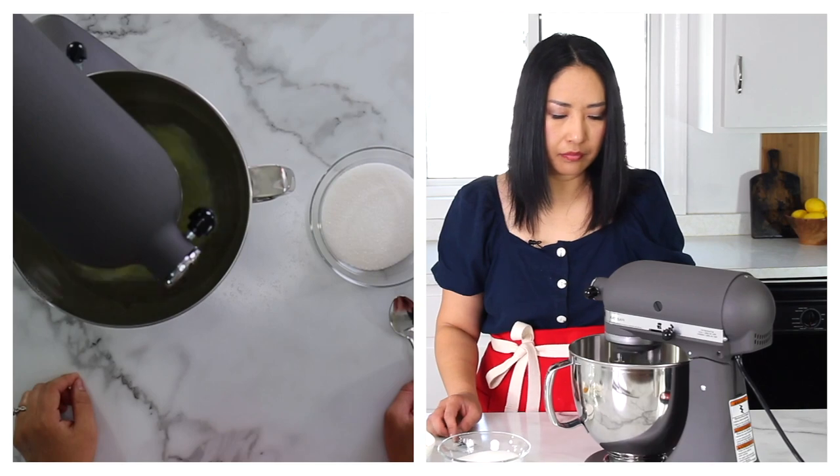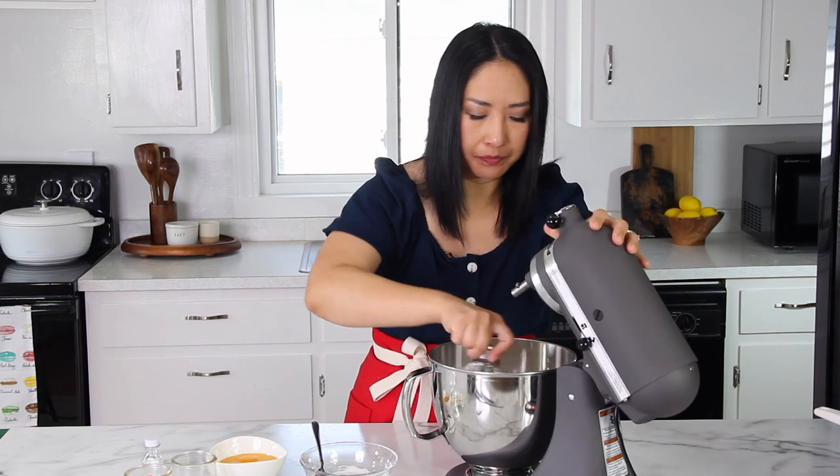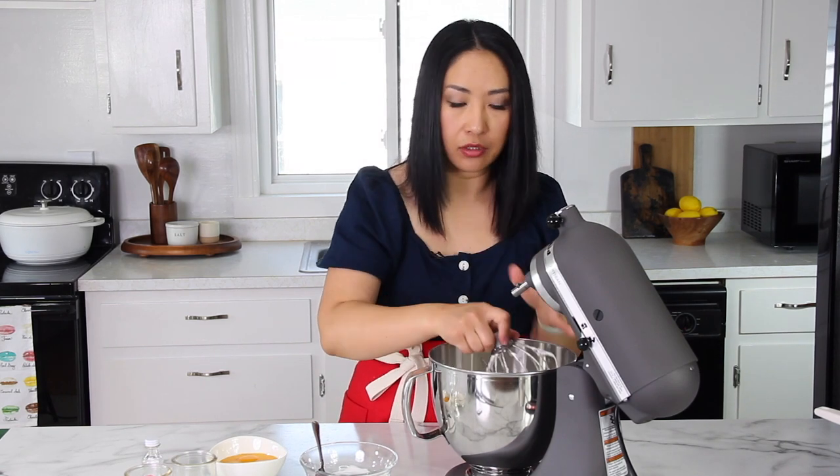Now I'm going to whip the egg whites with half of the sugar until it reaches stiff peaks. Once it starts foaming, I'll start adding the sugar one tablespoon at a time, and then whip it until it's nice and stiff peaks. My egg whites are whipped really nicely — stiff peaks. This is good enough; we just don't want it to be too runny.